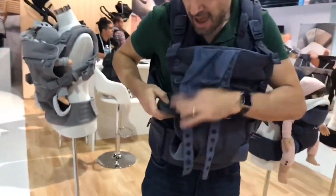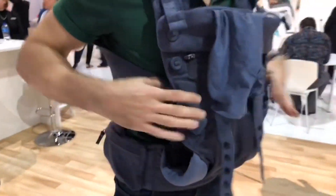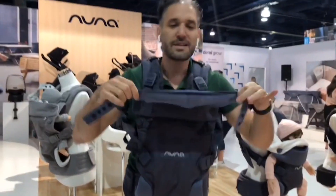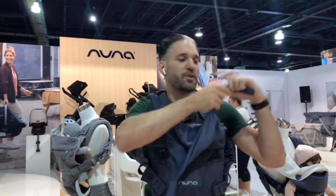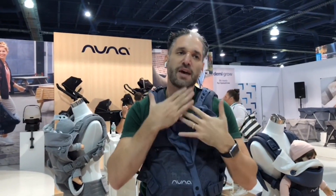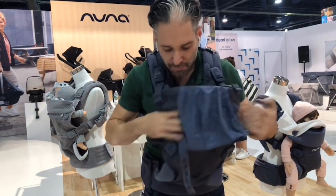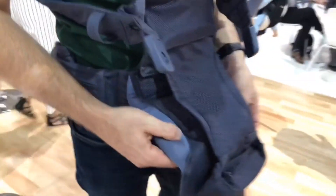Your baby could be in here, and there's a hood — it's like a dream drape — that you can just snap on to protect your child's head when they're sleeping or napping. It's going to be super comfortable.